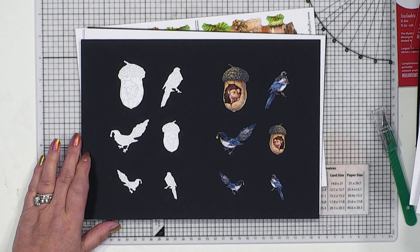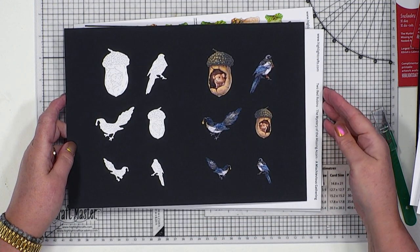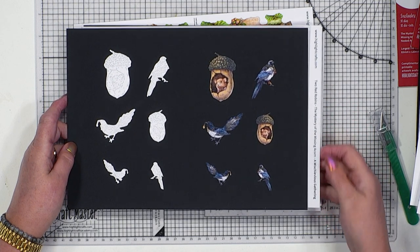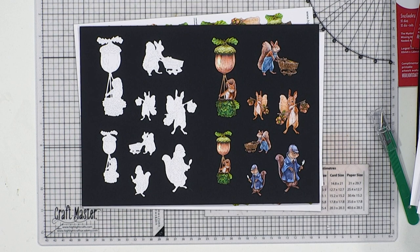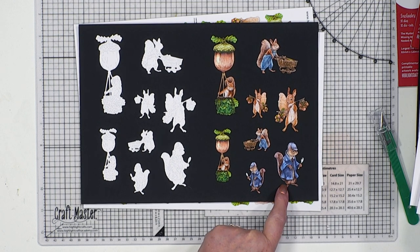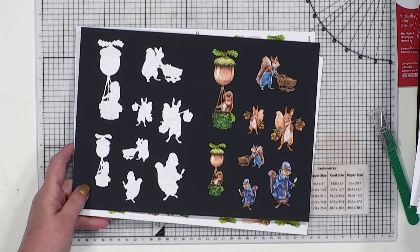How about when we start to look at the gatherings? Bringing you all six of these designs on one gathering - this is our mischievous gathering. Then the next one also includes the double-sided. Then we've got our squirrel gathering, and there you get Squirlock Holmes in two different sizes. So you've seen all the different dies.